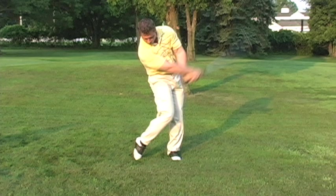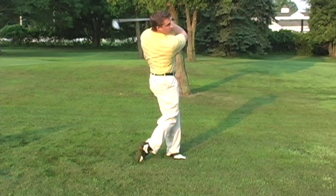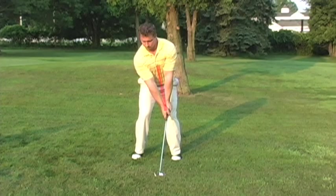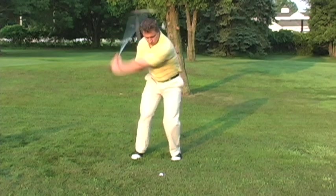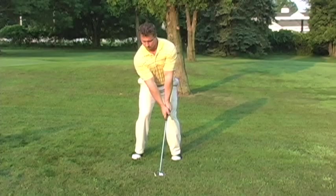As we drive through the golf ball, notice all the body weight has been transferred through the swing, and the hands are still connected to the center of my chest. As the swing is finished, the center of my body faces my target. Throughout the swing, the hands in the middle of the chest stay connected from top to bottom and all the way through the finish. And last but not least, keeping a good tempo is the key to solid golf shots.